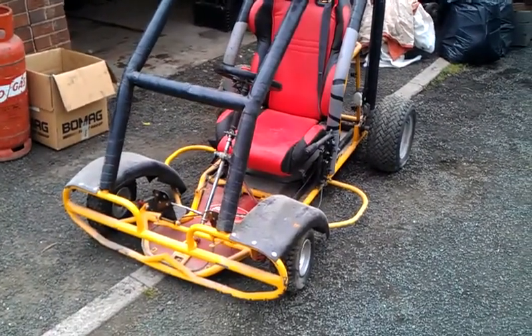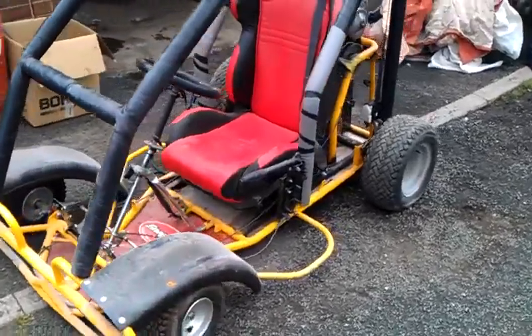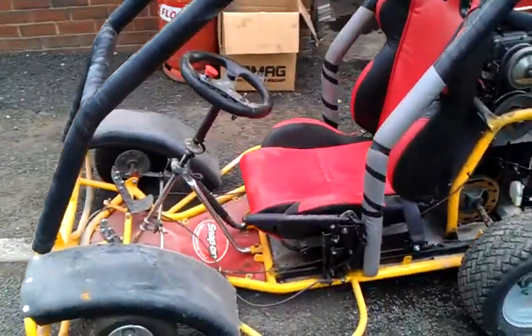Here's the Mark II version of the go-kart I made. I cut it in half, stretched it forward, and put a bigger seat on it.